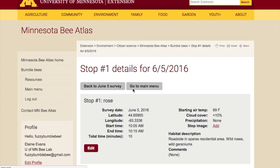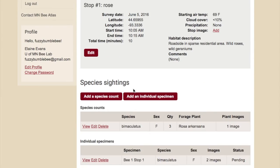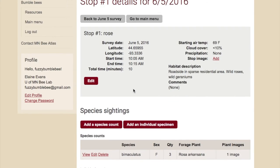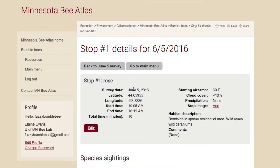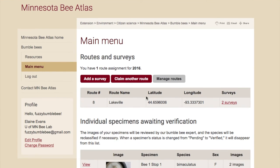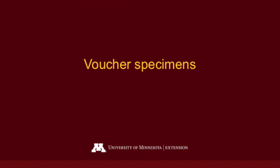You can go back to review the overview, double-check that you've entered things correctly, and make sure you've entered all of the species and photos for that stop. Then go to the main menu to add another stop to the survey if needed, or move on.